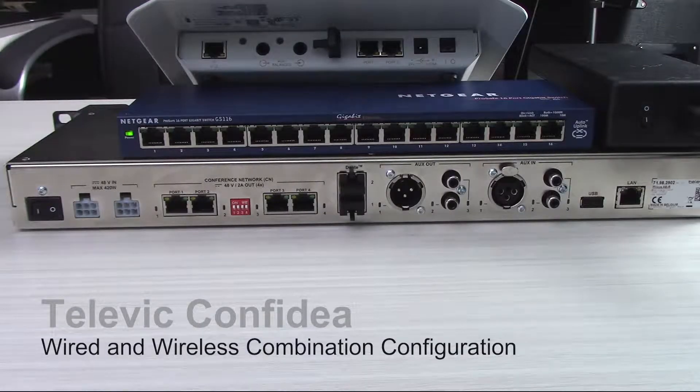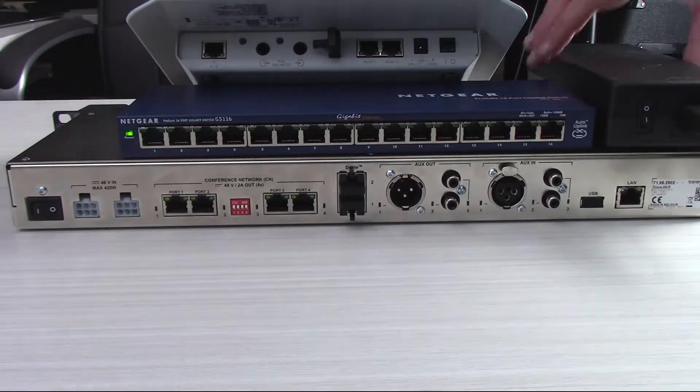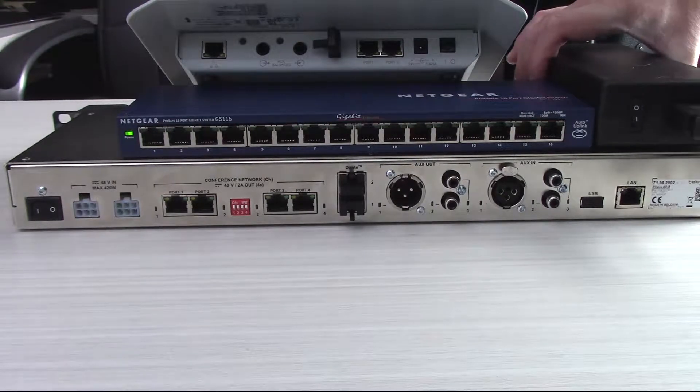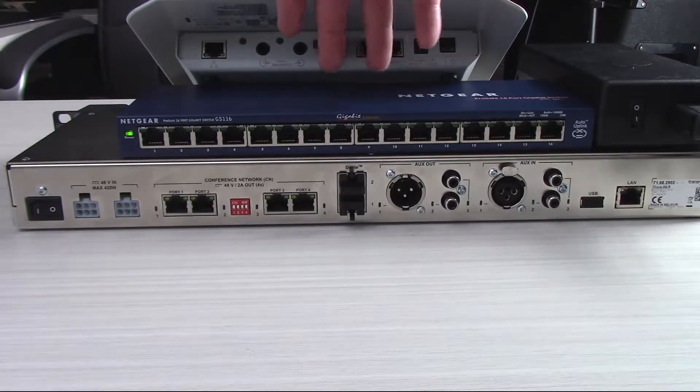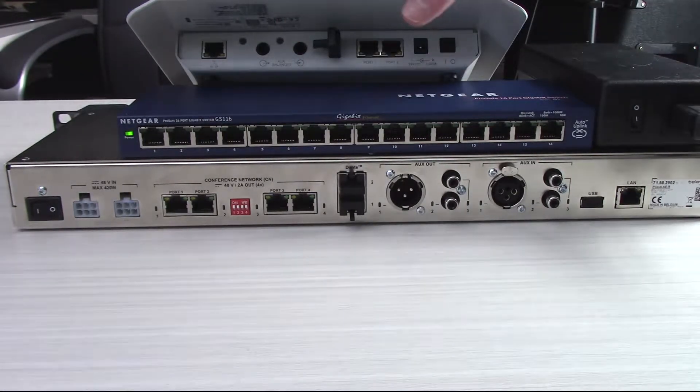Right now we're going to be going over the setup of a Televic Confidio wired and wireless combination conferencing system. We've got a couple components here. We've got this block power supply — this is your power supply for your AE-R audio engine, which is down here. Then we have a network switch in the middle, and on top we have our wireless access point for the wireless conference mics.